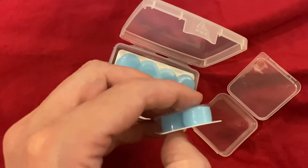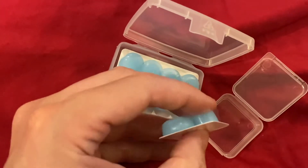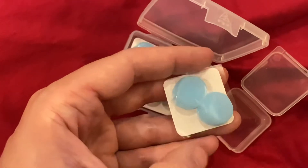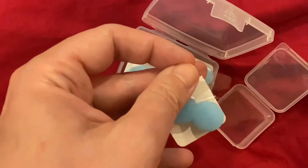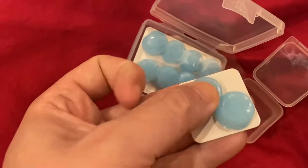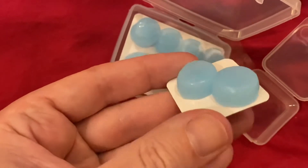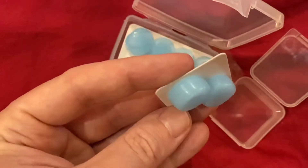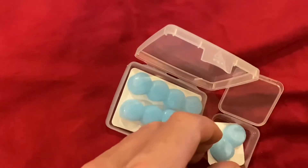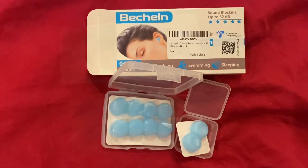That's what you're getting — the silicon buds. They should be squishable: you squish them into your outer ear apparently, and then hopefully sleep. Nice and squishy! Let's give them a go and see how good they are. That's the full set.